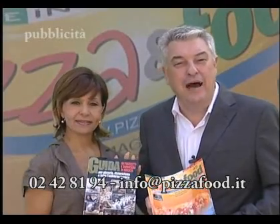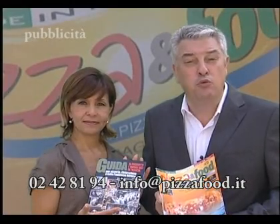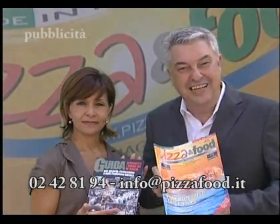E allora cosa aspetti? Chiamaci al 0242 81 94, oppure scrivi a info@pizzafood.it. Pizza Food, la rivista del professionista.